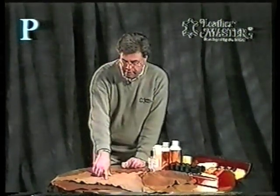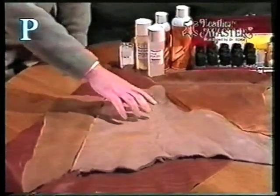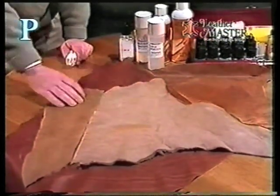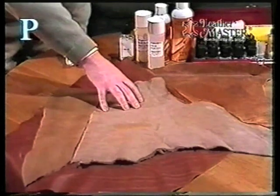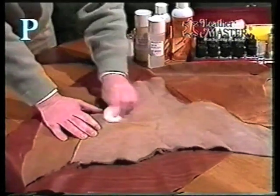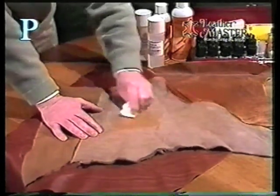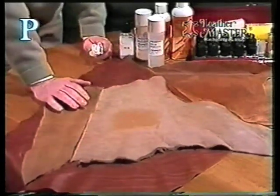If you look at the piece of leather here, this is what the leather actually looks like. This white milky haze on top of the leather is actually fats that have risen from the core of the leather and migrated to the surface. You can't just wipe these off — even though they're gone now, tomorrow or the next day they'll reappear.